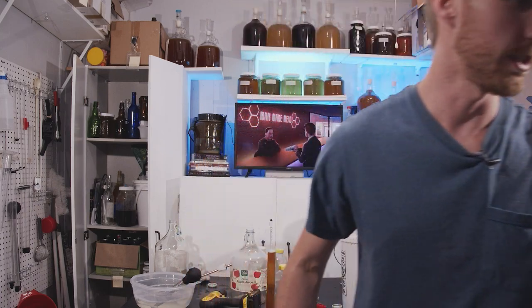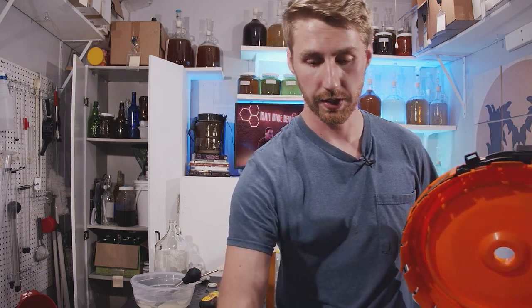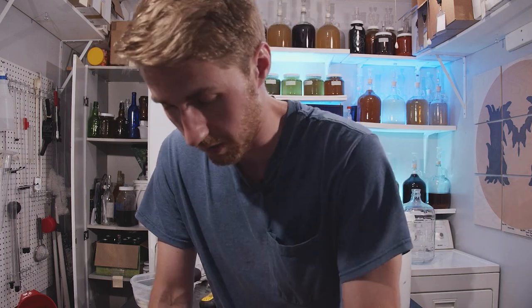We're going to put the lid back on — which is a very large lid — and put on the airlock, which is also a very large airlock. I'll come back with some updates on this. It should hopefully start fermenting sooner than later; we'll find out though.